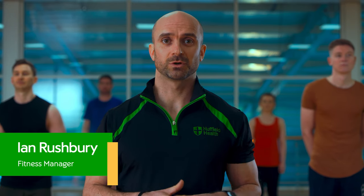Hi, my name's Ian and welcome to our Nuffield Health HIIT workout. This workout will be 15 minutes in length. We'll be doing five rounds of three exercises, 40 seconds on, 20 seconds off, with no recovery in between the rounds. The intensity level is high, but please go at your own pace to make sure that you get the most out of this session.